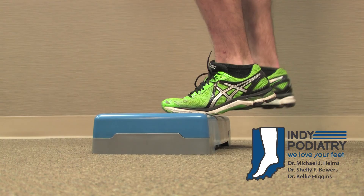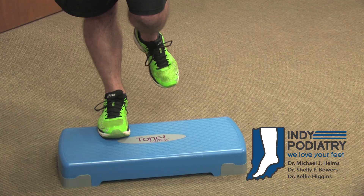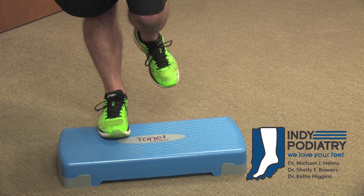Set the left leg back down on the step and push up with the left leg. Now repeat that: left leg up, drop the right heel down, left foot down to push you back up.